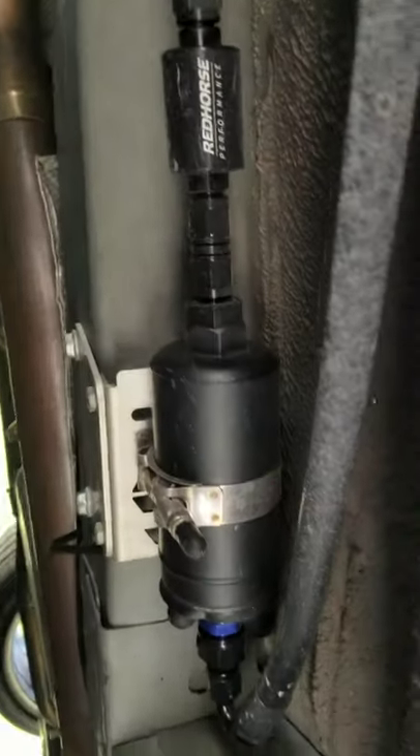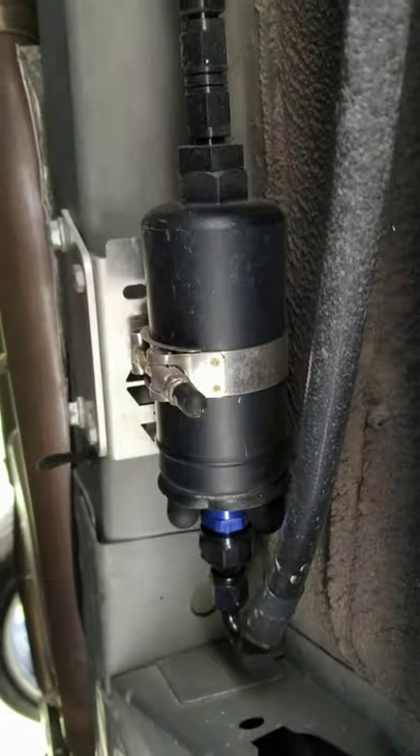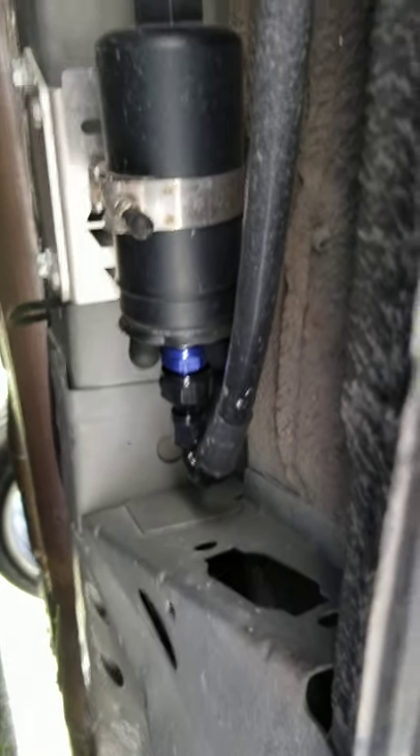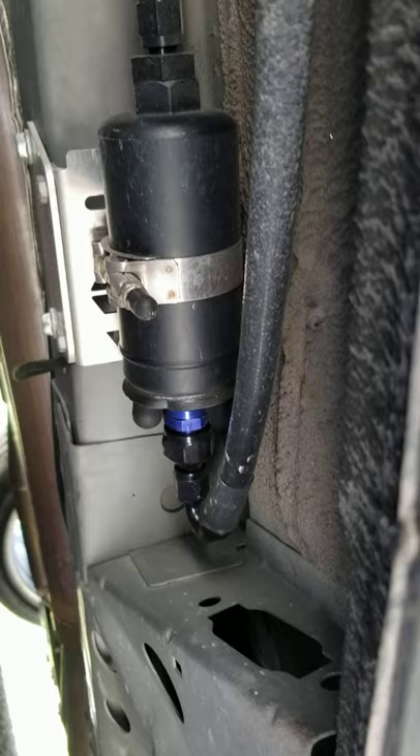Now I'm going to show you where the auxiliary fuel pump is under the car. Let's get up under here. There it is. So that is an AEM 450 — it's actually bigger than the DSX 250 or whatever the hell comes with it.